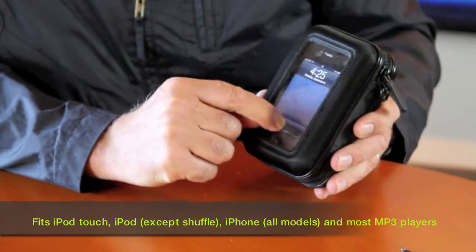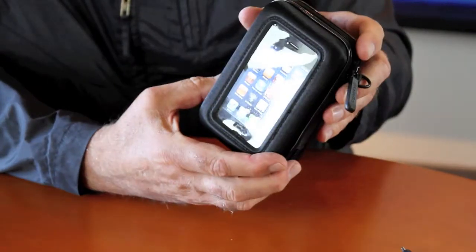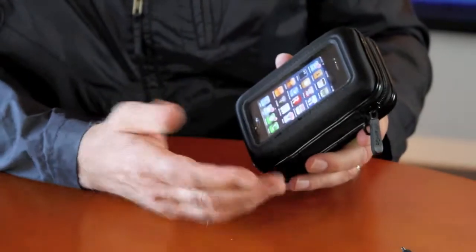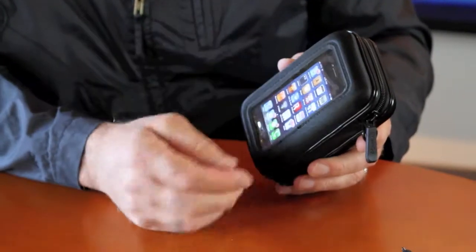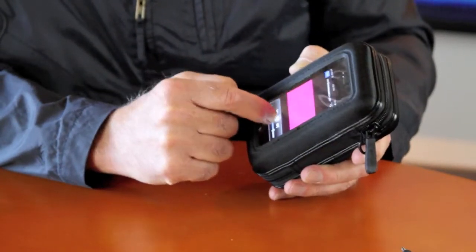Now I'm going to turn on this video and I can do it right through the plastic window. So this whole thing — you can't immerse it in water, but you could get it in a light amount of drizzle or rain and it would protect your product. Let's go to YouTube here. Let's play Grease.